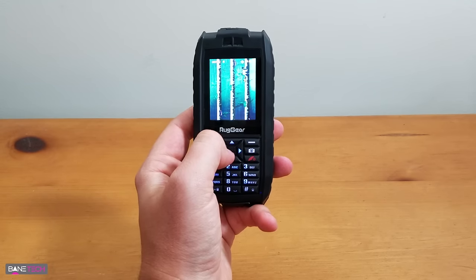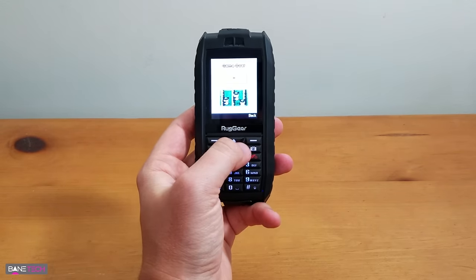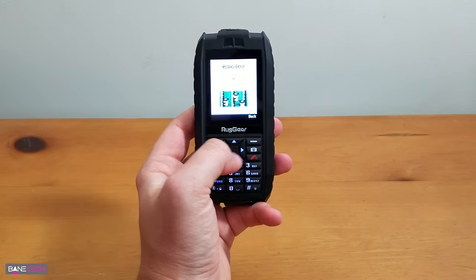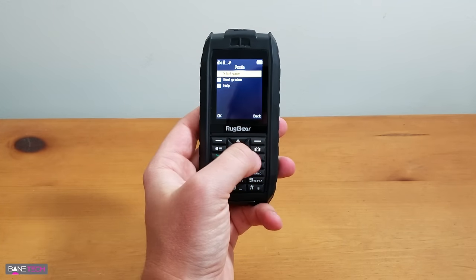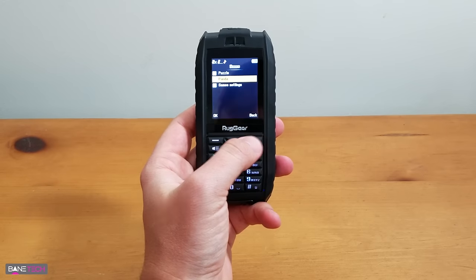So this is interesting. Oh, game over! Man, this brings back some memories. I was hoping there'd be snake on here — that'd be freaking awesome.